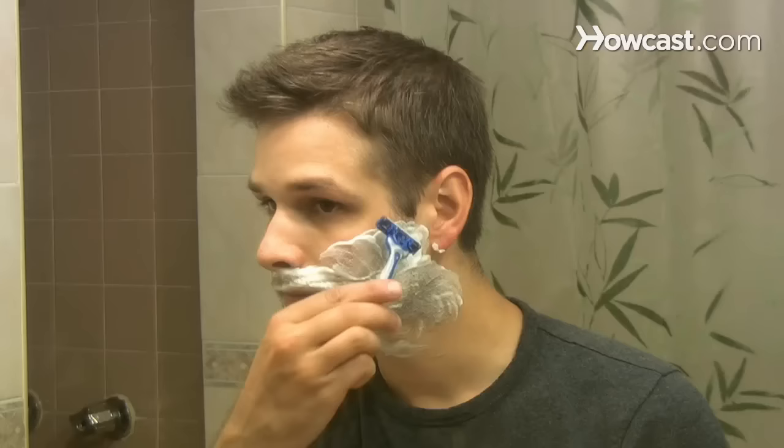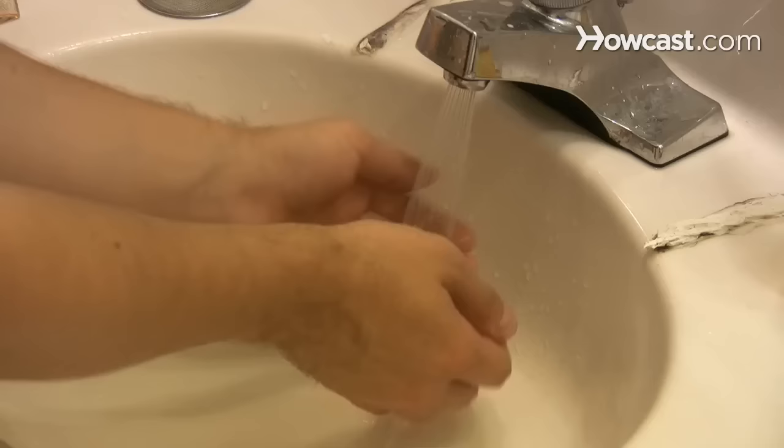Aftershave for sensitive skin. Step 1: Shave and then rinse your face and neck with warm water to wash off the soap or shaving cream.